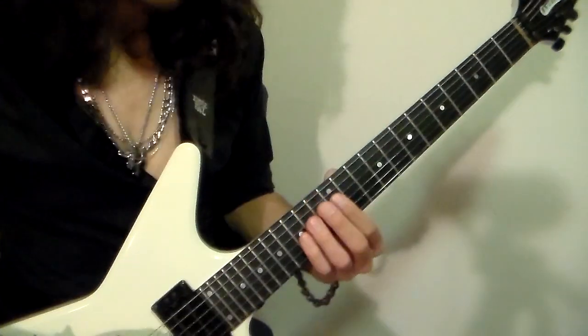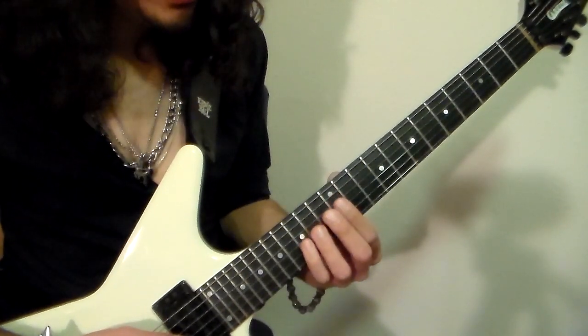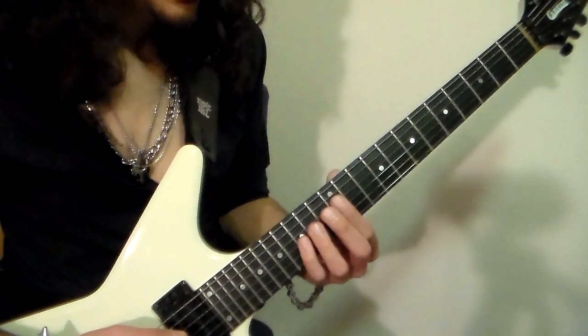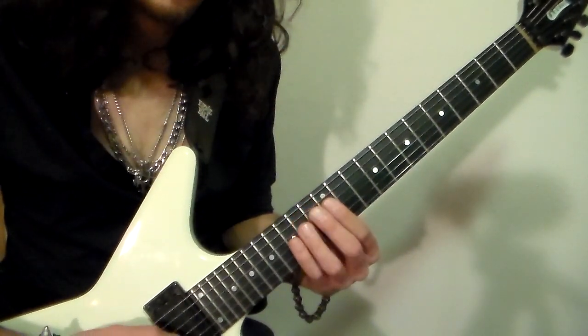So the next part is the bridge riff. Basically what it is, is more voice-led power chords on strings three and four. But the difference is that you're going to be mainly here around the 12th fret. So here's the riff really slow.